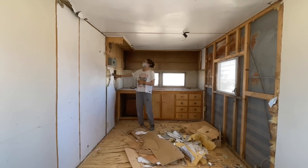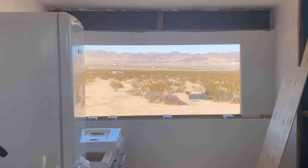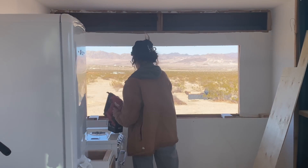It looked a little something like this. We're going to be focusing on this window that wasn't there, that Allie cut out, that I want to turn into like an indoor-outdoor dining situation — if you will, just countertop space. That's our focus today.